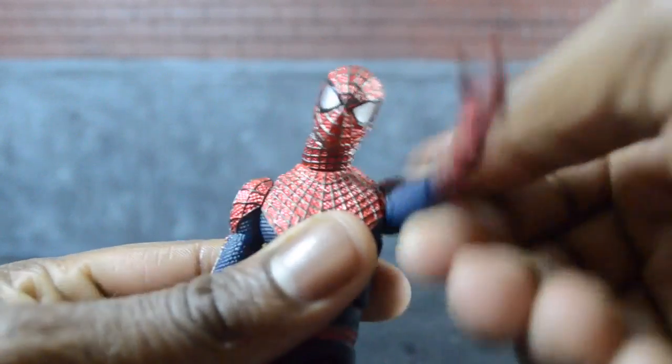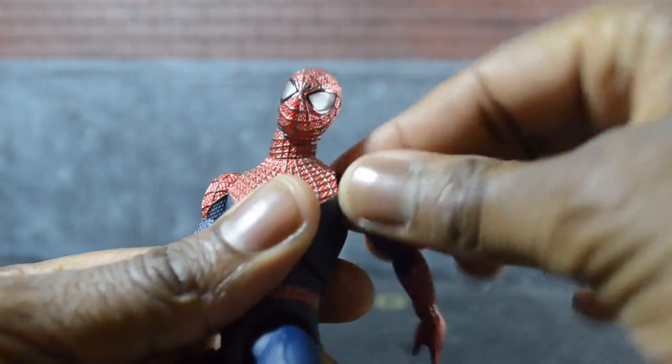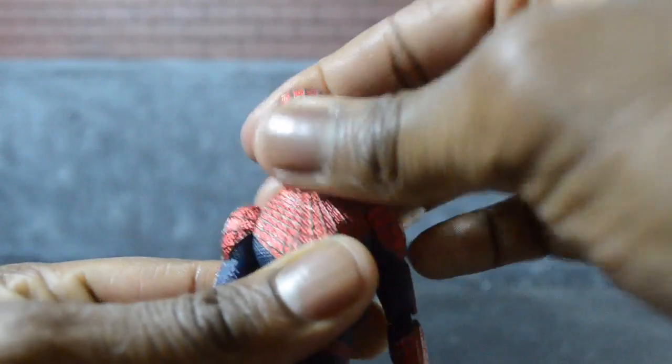The arms are not like the Mafex Batman, which is why they're doing the 2.0. You can rotate all the way around without it popping off. You can go out, go in, rotate in and out — lots of ball joint rotation.